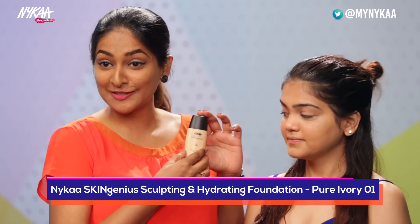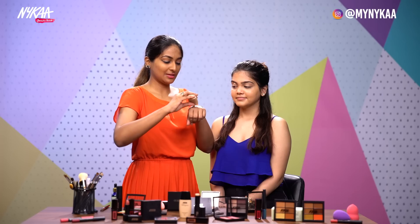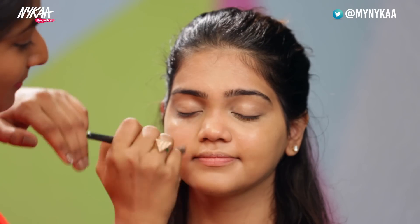We have the Nykaa Skin Genius Sculpting & Hydrating Foundation to top it all over the concealer. For Vinita, I'm using Pure Ivory No. 1 — just one drop of it. So here we're done with the foundation, blended it well.